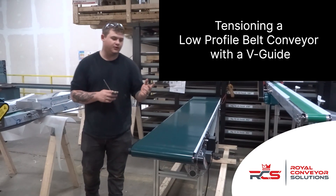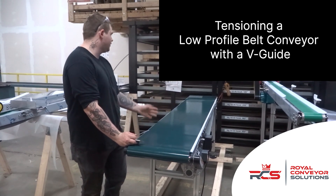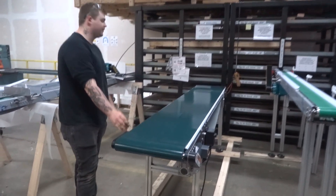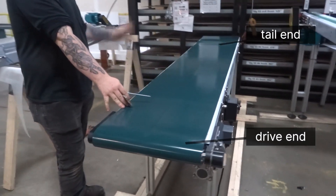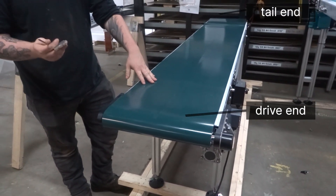Today I'm going to be doing the tensioning for one of our gym local cut-in conveyors. I'm going to put your tail end over there and your drive end here. We start with the drive end — it's the easiest to tension.